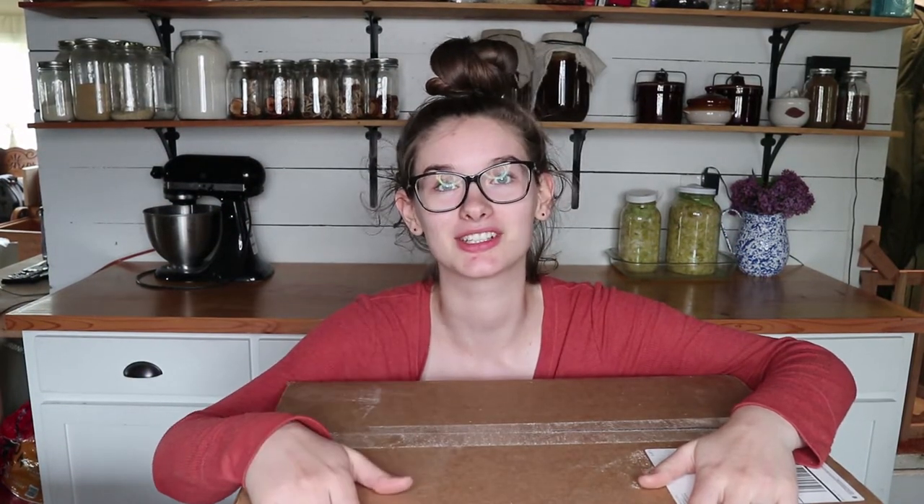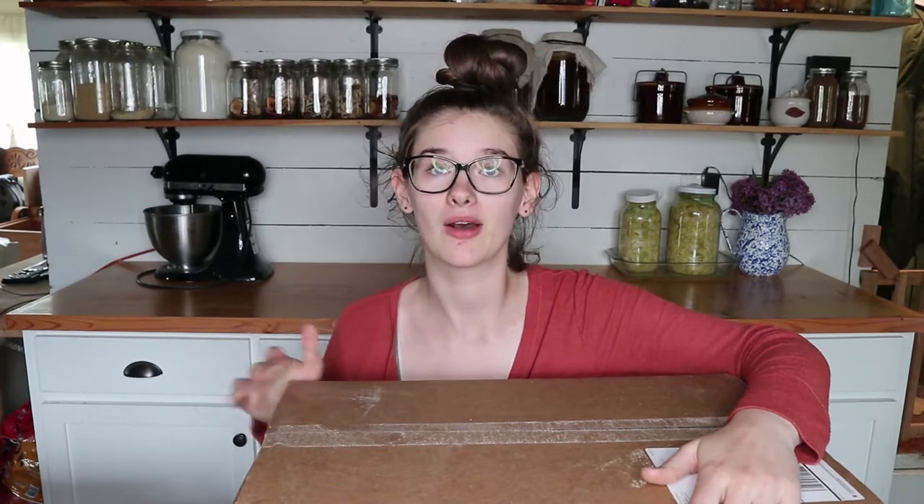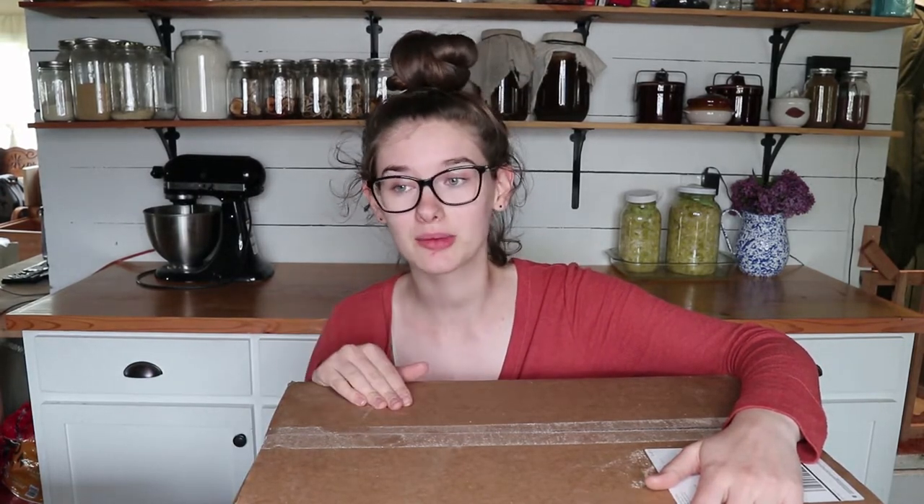We finally got it in the mail and I'm just so excited to show you guys. We got the Imperial Berkey filter, and now I'm going to do the unboxing and show you guys how to set it up. The setup is the same for every size — the size doesn't really matter for how you set things up — but we decided the Imperial was going to be best for our family.